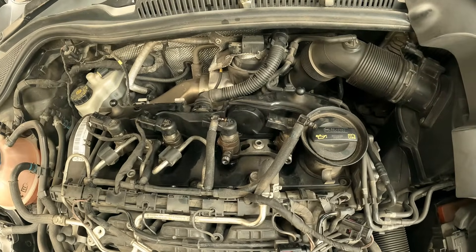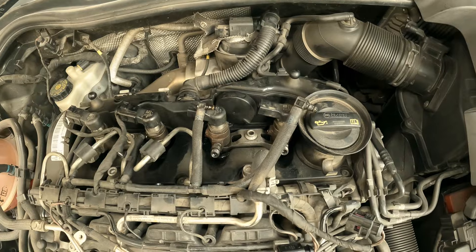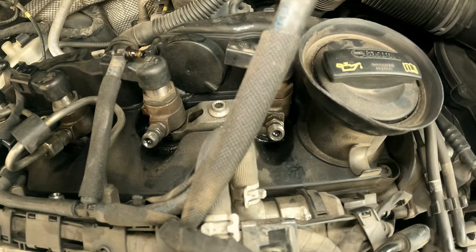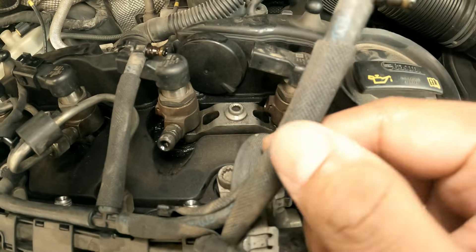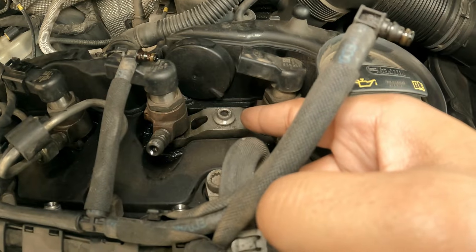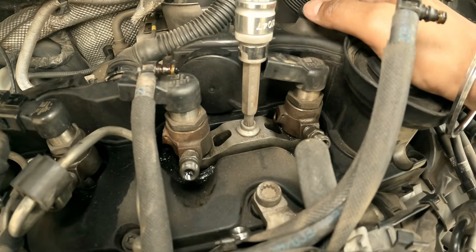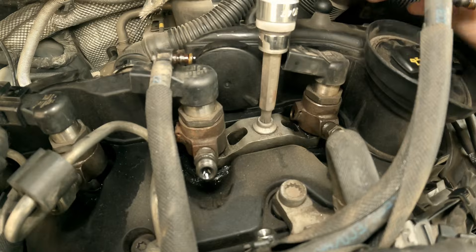I totally forgot to mention — this is exactly the process you need to follow if you want to replace one or all of your injectors. You may just need to get through the rubber seal beneath the injector, but it's the same process. The only thing left is to remove that bolt — it's an M8 bit. I'll try to link all my tools in the description, so go check that out.